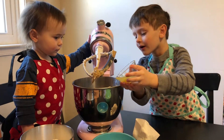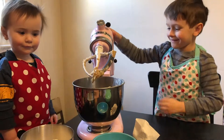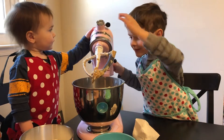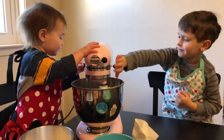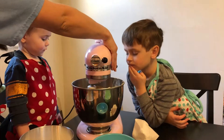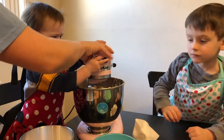Yeah, pour it in. Close it up. Lock it and on. Now we need to start adding in our flour, baking soda, and salt mixture. Mommy's gonna have a turn with that.